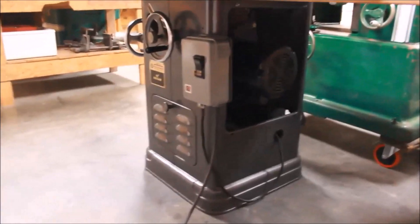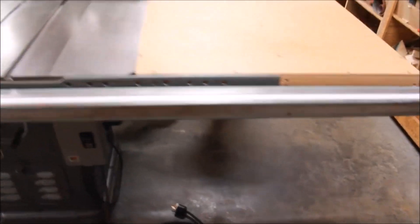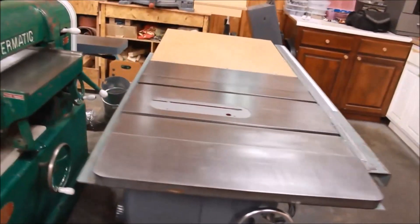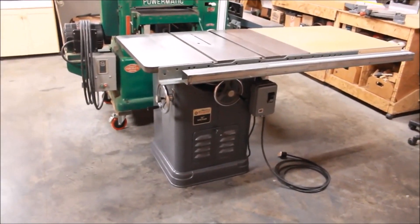I got a furnace manual starter on here, new belts, new bearings. And I put a Biesemeyer on this — gets up to about 40 inch capacity, probably about 38. I also added a 5 inch dust port to the back as well. Another one all done, ready to go.